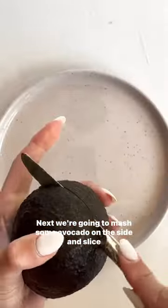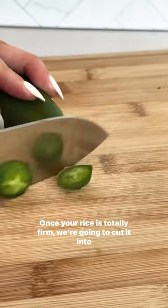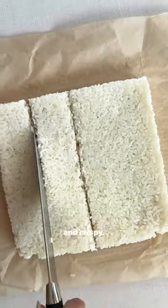Next we're going to mash some avocado on the side and slice some jalapeño. Once your rice is totally firm we're going to cut it into small squares and pop it in the air fryer until it is nice and crispy.